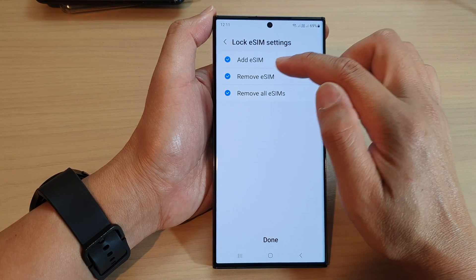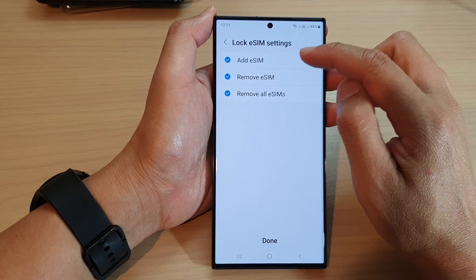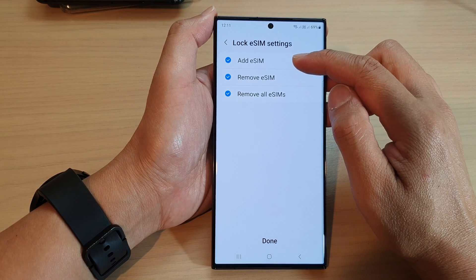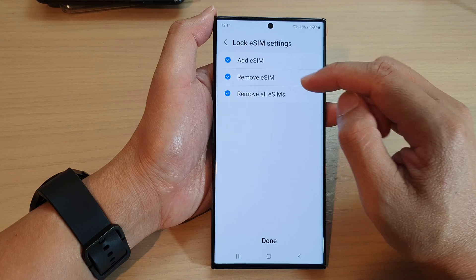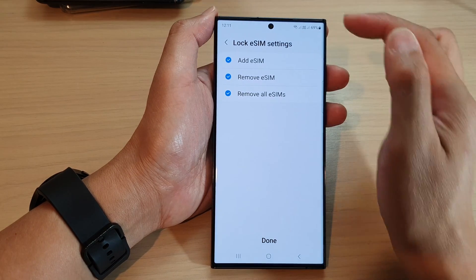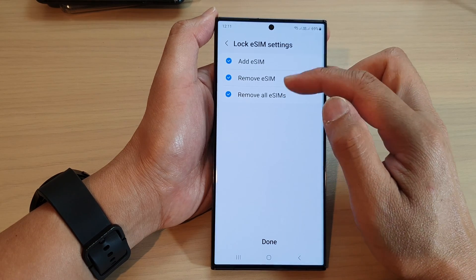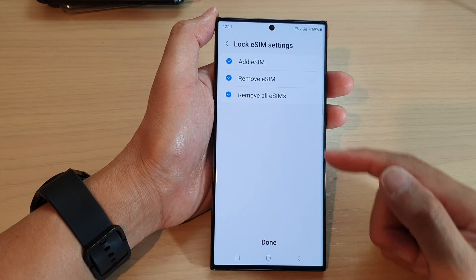So let's say if I tap on Add eSIM and lock it, then it means whenever someone tries to add an eSIM to your device, they will need to enter the screen passcode. As well as removing eSIM — if it is locked, then you will not be able to remove it unless you have the passcode.